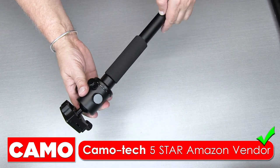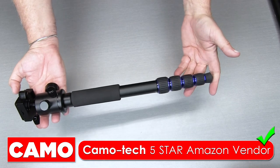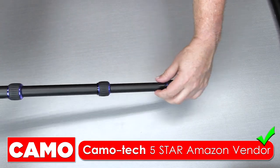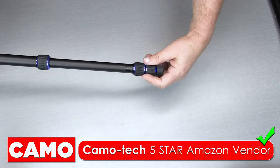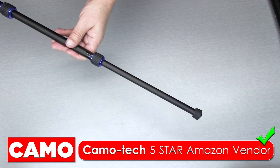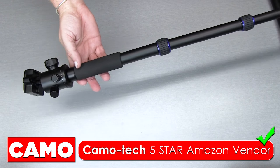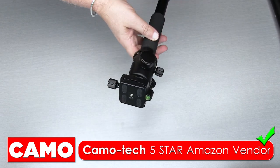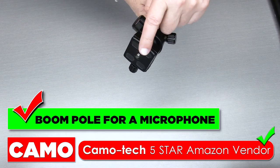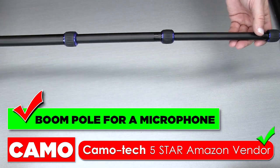You simply take the leg and tighten it in, and you have just created a very compact monopod that extends quite large. Then you just go ahead and unscrew all of the pieces to extend it fully. The other thing you can use this for is a boom pole — you can have an external microphone hooked onto here, and this is another perfect use for this. Let's slide this along and show you how long this is.